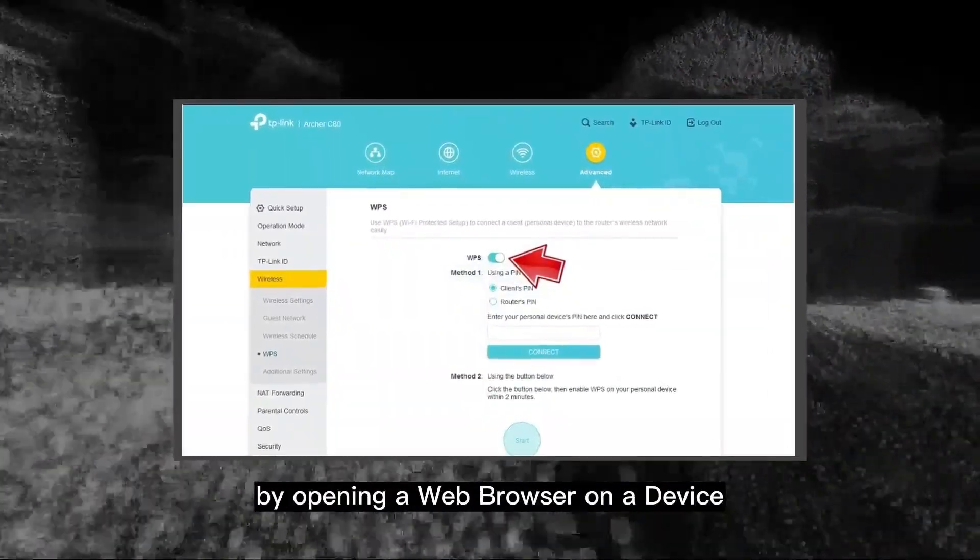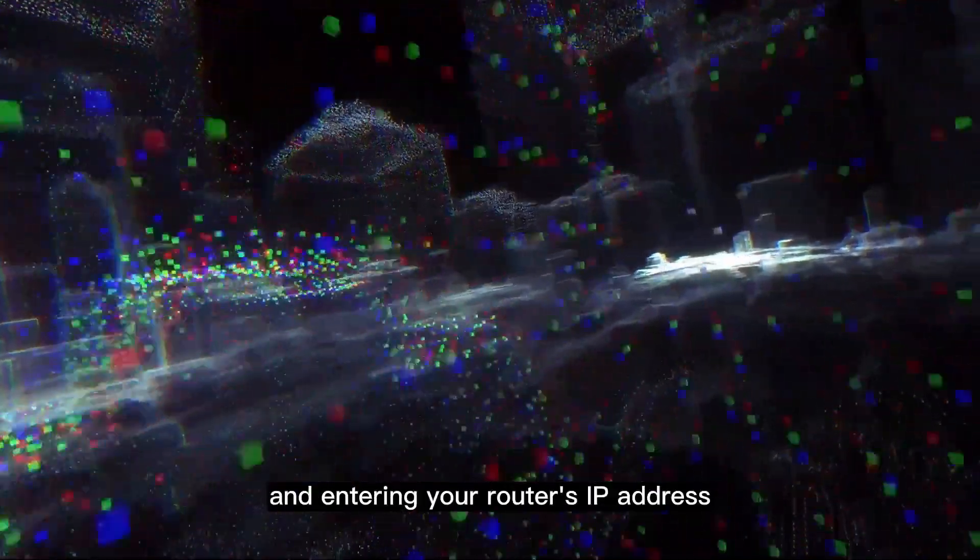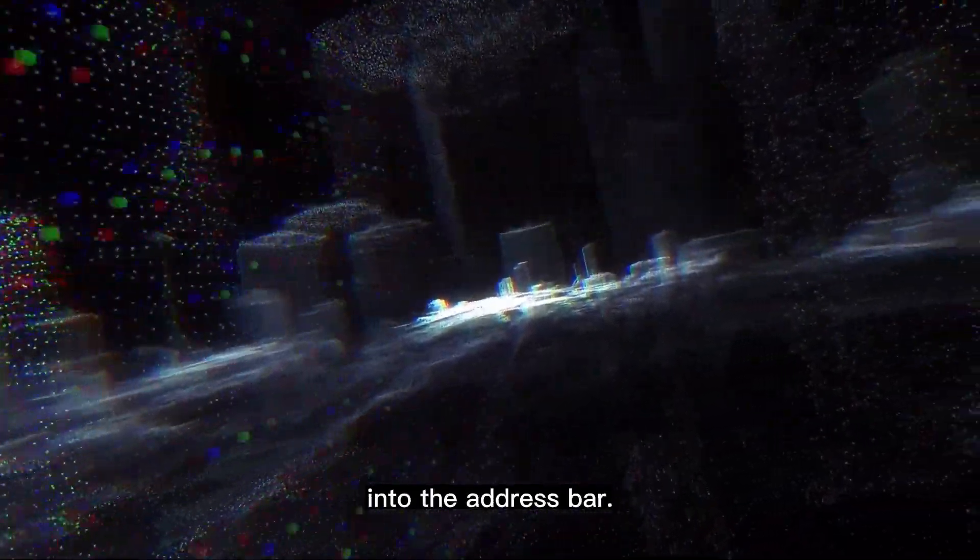To protect yourself, the solution is simple: if WPS is enabled, disable it from your router's settings by opening a web browser on a device connected to the Wi-Fi and entering your router's IP address into the address bar.